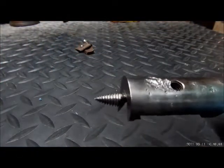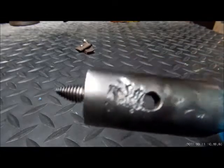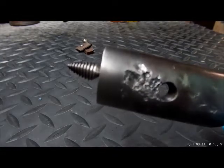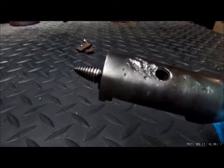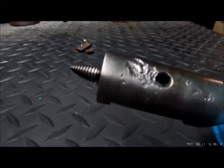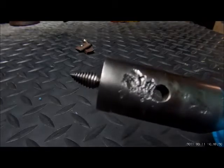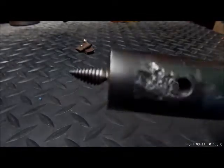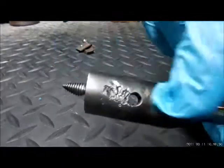We cleaned this up with the brass wire wheel, and you can see the back of the tool has quite a bit of pitting damage — fairly deep. This is the result of probably decades of not taking care of this tool properly. That's some very deep pitting. It won't affect the functionality, and we're not going to remove any material.